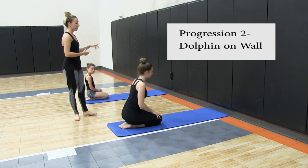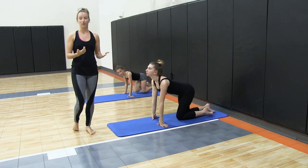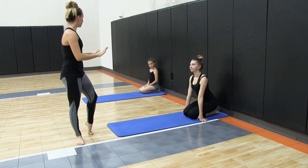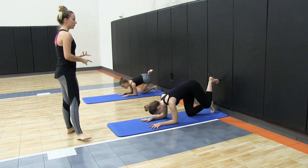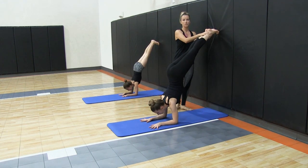Your second progression — we're going to turn it around. Once your students get really comfortable with that one and feel a little bit of shoulder strength and proper alignment, you can turn it around and do the same thing, but this time walking up the wall. Walk your feet up the wall, and make sure your ankles are squeezing together.